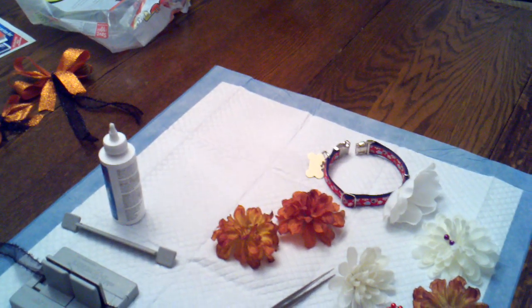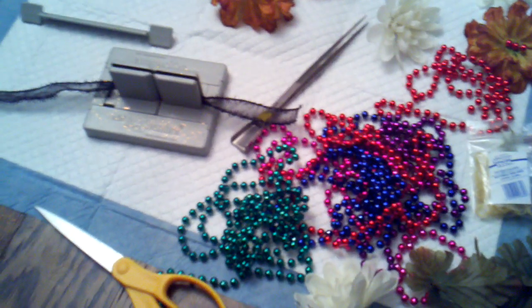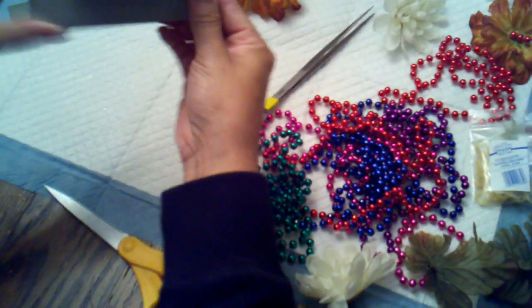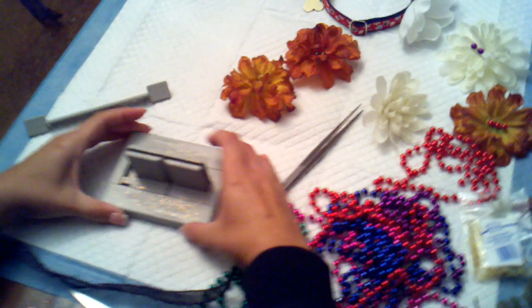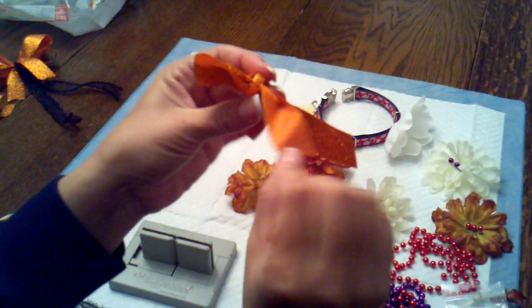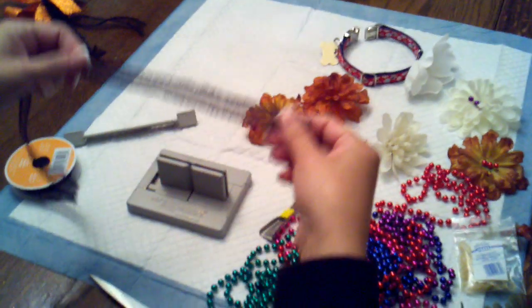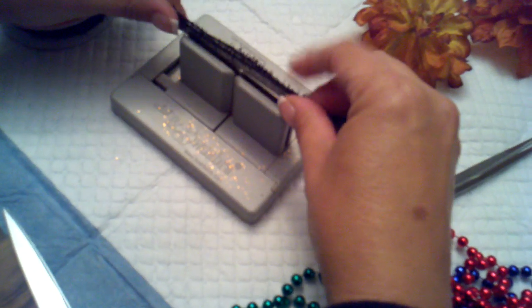Another way to make bows is using the Bowdabra — this is the mini version, found at Michaels for $9.99, and with a 40% coupon you can't go wrong. What you're going to do is take a piece of ribbon that should be the same material on both sides — as opposed to ribbon that's glittery on one side but plain on the other. Instead of using bow wire, I'll use a ribbon that is equal on each side and put it through the Bowdabra lengthwise. If you're putting it on a dog or collar, you don't want any wire poking them.